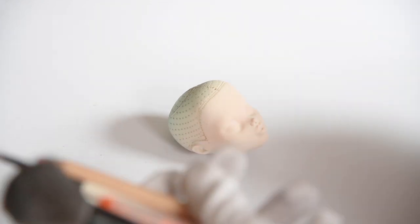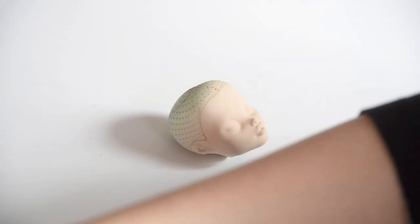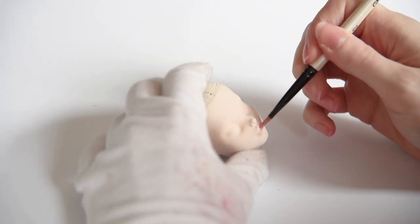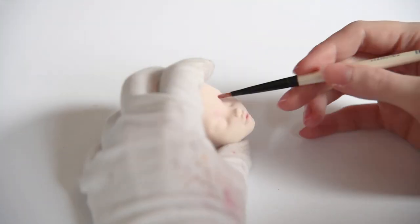I repainted Frankie Stein's head and body with my airbrush to give her a natural skin color first. Now we can already paint her face, since I'm planning on giving her a wig later. Before drawing on her new face, I sprayed three layers of Mr. Super Clear.